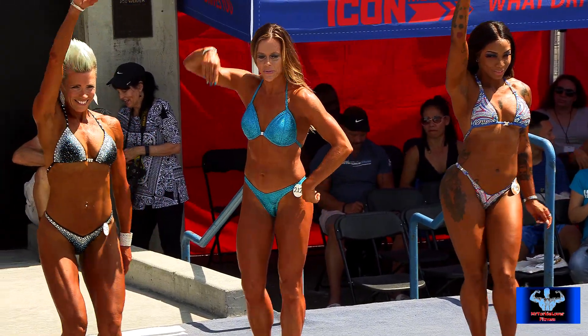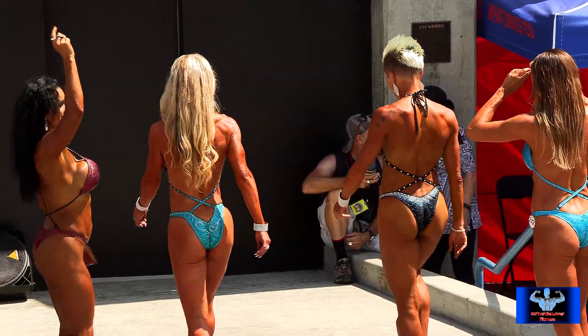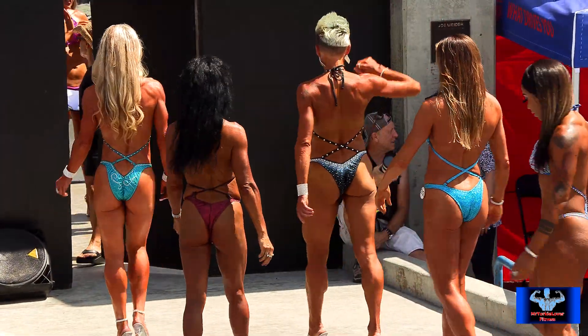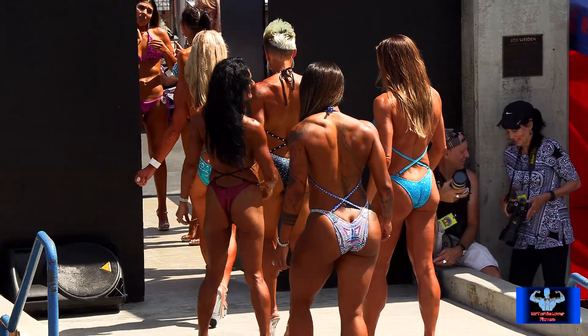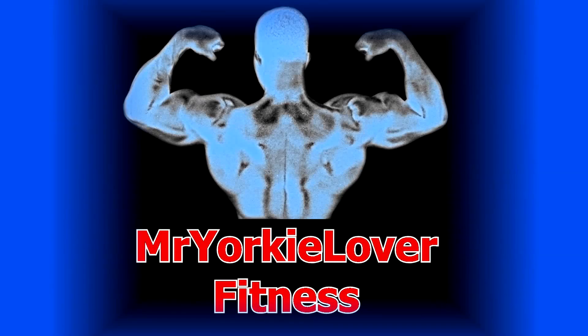Thank you ladies, we'll see you this afternoon. MrYorkieLoverFitness.com — we'll see you next time. Thank you.